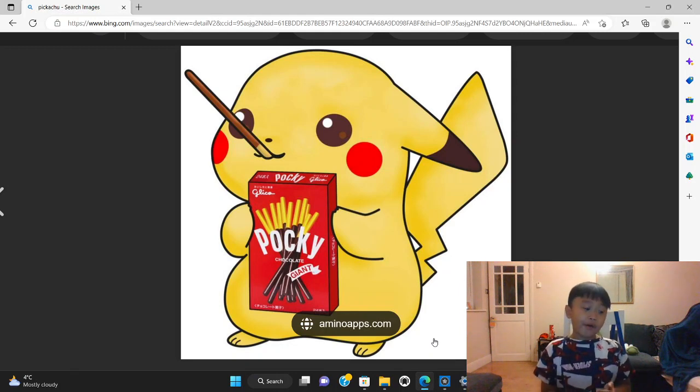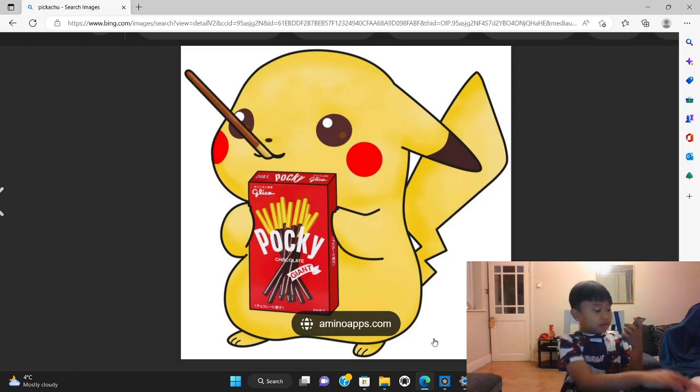I opened an Astral Radiance pack — let's see if we get a rare. One, two, three, four. That was four cards. We got fire energy, gusty pixel... no way, got another rare!